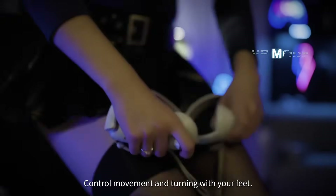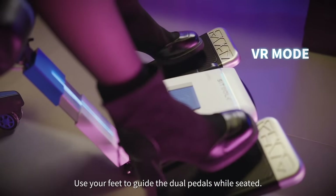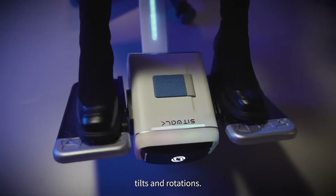No more standing fatigue — control movement and turning with your feet. Use your feet to guide the dual pedals while seated. It recognizes your steps, tilts, and rotations.